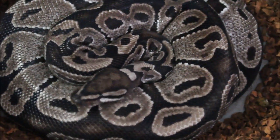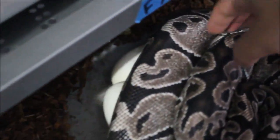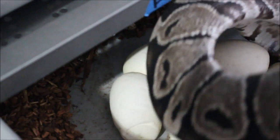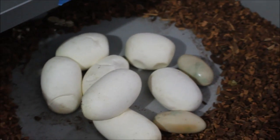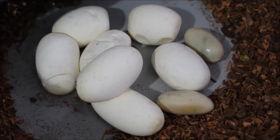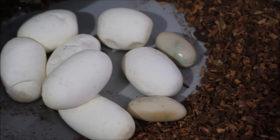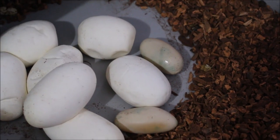This will probably be the only banana clutch for the season. I'll take her off just slightly to see how many she gave me this year — last year she didn't slug out at all. And there they go, seven good eggs — I think she gave me seven good eggs last year as well.